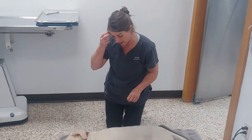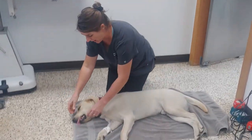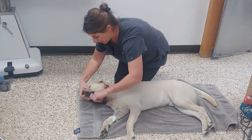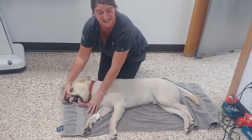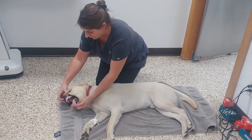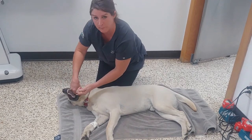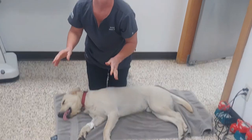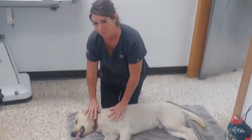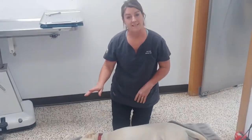Check the airway. You do this by pulling on the tongue and looking to see that there's not something in there — a stick, leaves, a toy. If there is something, you can sweep with your finger, just like this. Remember, your dog's unconscious. So that's the A in airway.